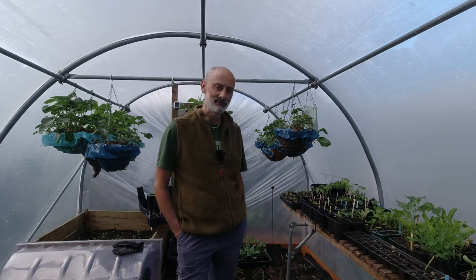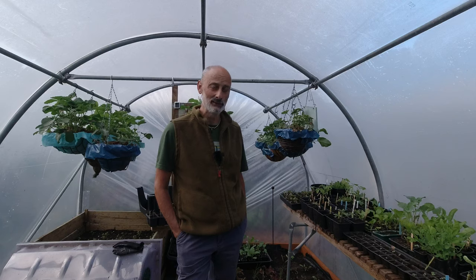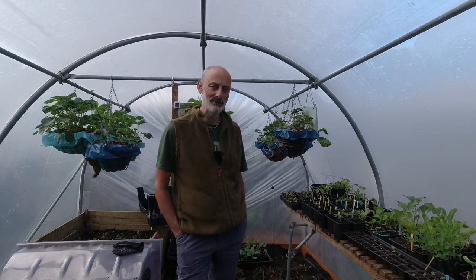It's still early. Temperatures went down to 1.4 degrees here in the last couple of nights, so there's still some risk around that. But I think it's important to get going with tomatoes. There's nothing like the pressure of seeing other people's tomatoes growing well on YouTube. The climate up here can be a bit more challenging, but I think I'm going to take some risks. That's what gardening's about.